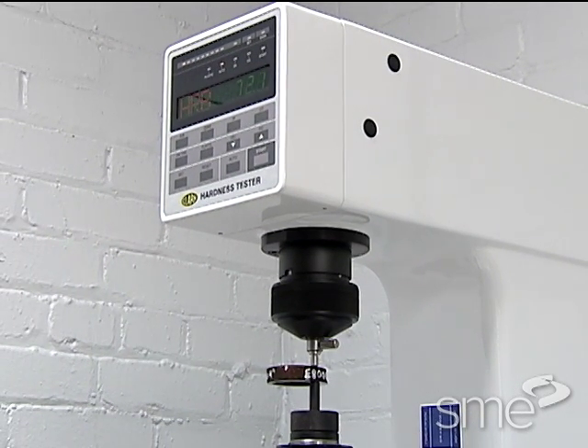The difference between the minor and major penetration depths is then noted as a hardness value, read directly from a dial or digital readout.